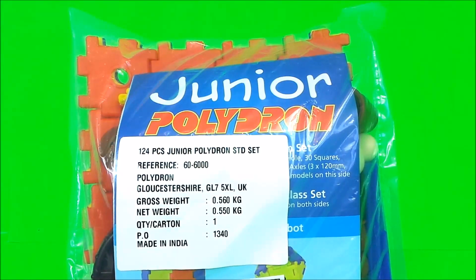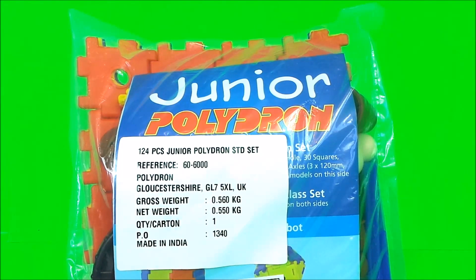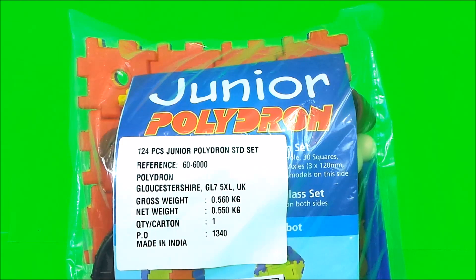Hi everyone, today we're going to take a look at the 124 piece Junior Polydron Standard Set. So let's get started.